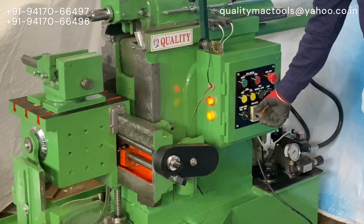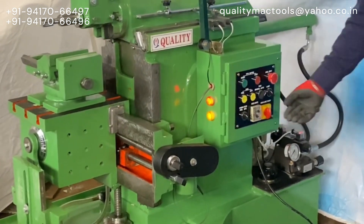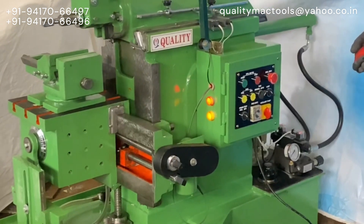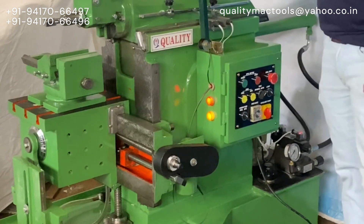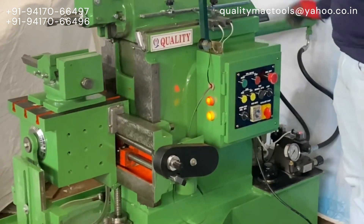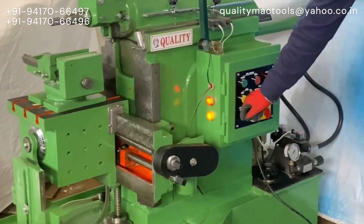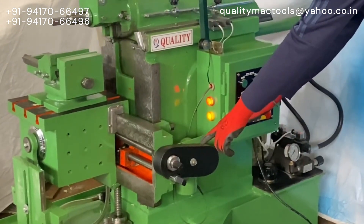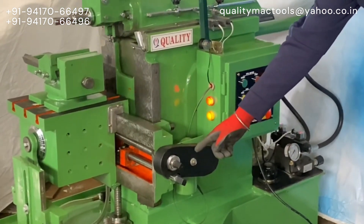The table feed rate can easily be changed by knob. The table forward and reverse movement can be switched by the control provided on the electric panel.